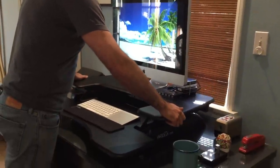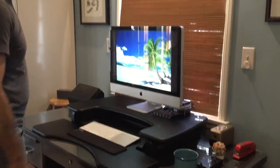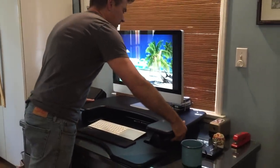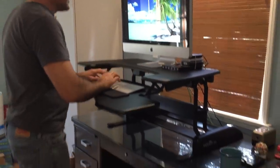The thing has springs in it so that it's easy to lift up, so even if you have something on there that's pretty heavy it's not hard to do. I'll do it one more time just so you can see — I really love this thing. There it is.